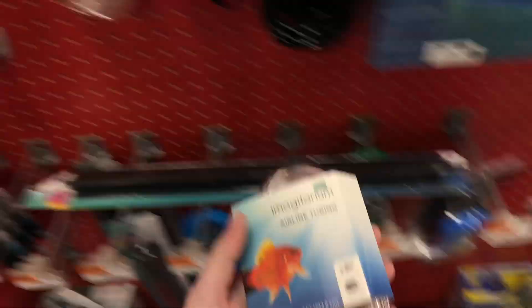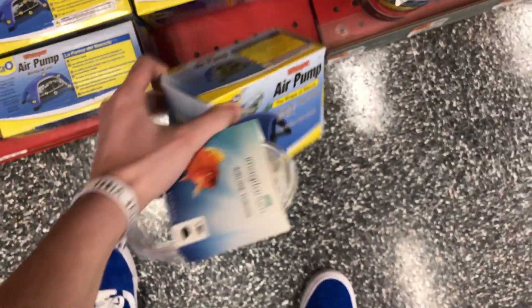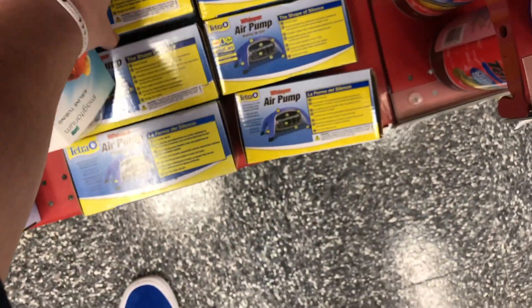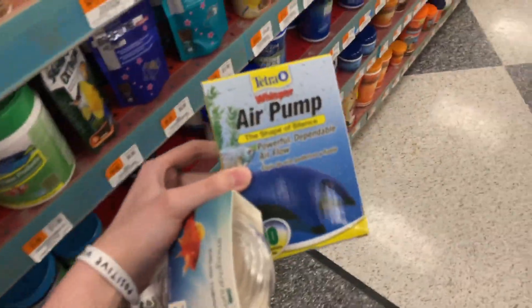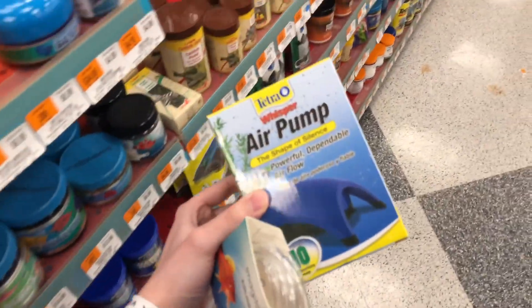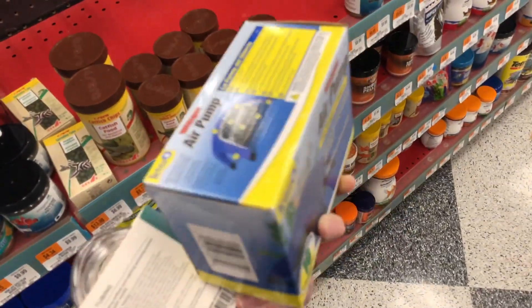First thing we need right here is this airline tubing — just eight feet of it. Also we need an air pump. We need this one here for up to 10 gallons. It's like a 12-gallon pond and I don't want the flow to be too heavy because there will be babies in it, so I think this is going to be perfect.